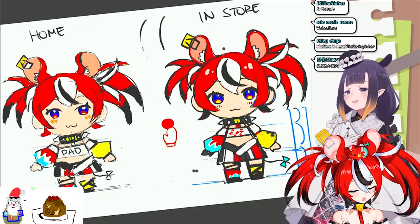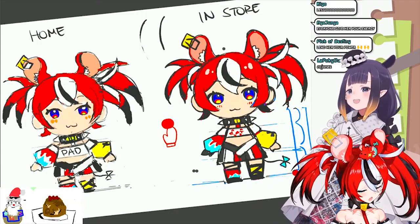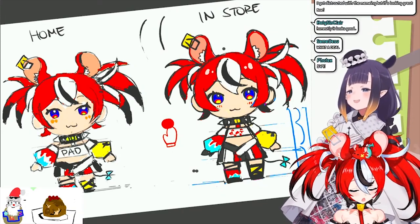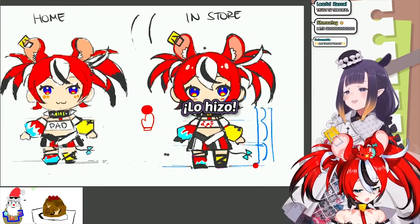Is this it? Did she do it? No! HAH! She's done it! HAH!